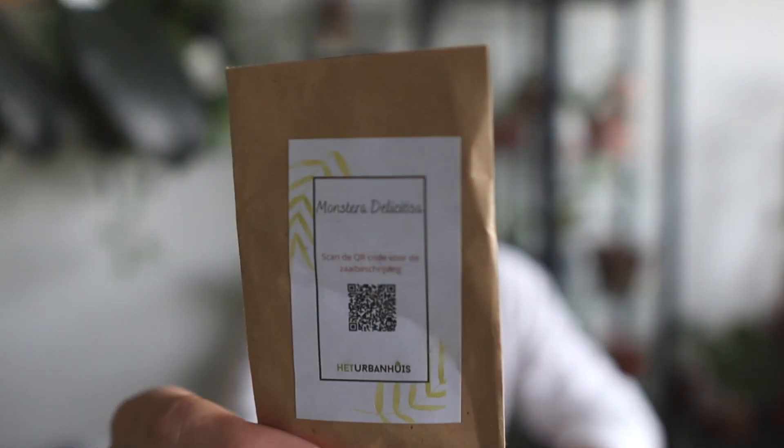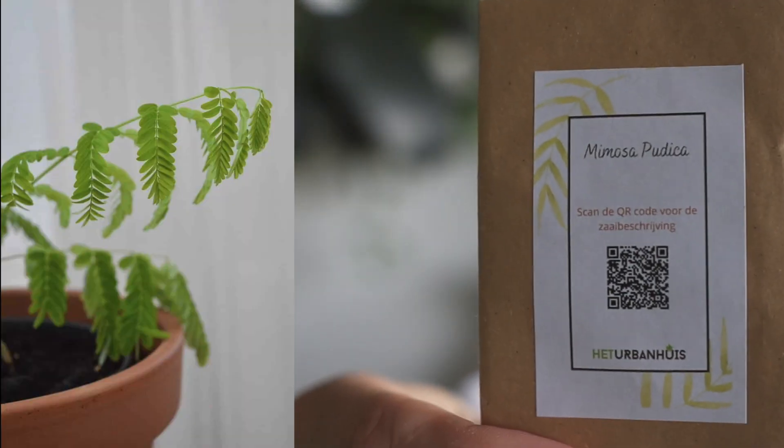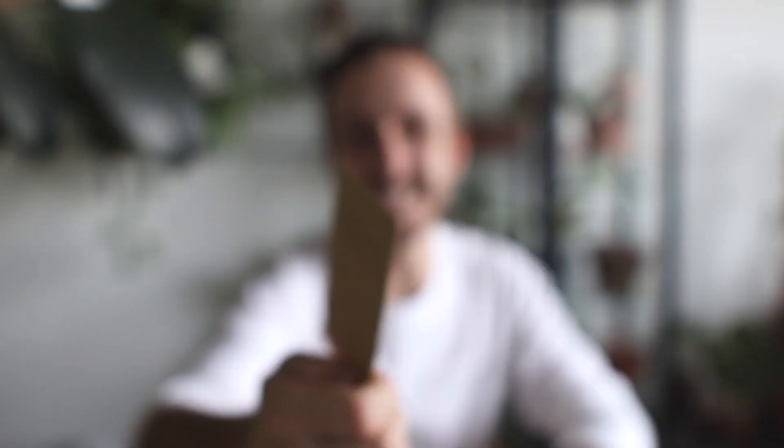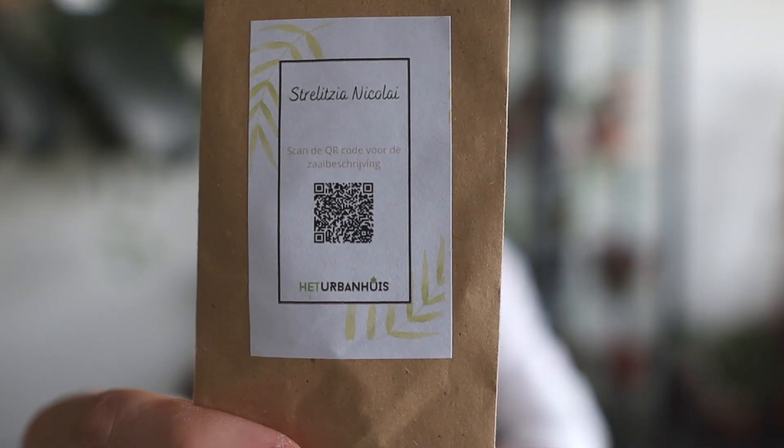They sent me a package of Monstera deliciosa seeds, a package of Mimosa pudica seeds — that's the plant that closes its leaves when you touch it. I've actually sowed Mimosa pudica before, but I had so many plants I eventually let them die. And also a very exciting one I've never grown from seed: Strelitzia nicolai, the bird of paradise.